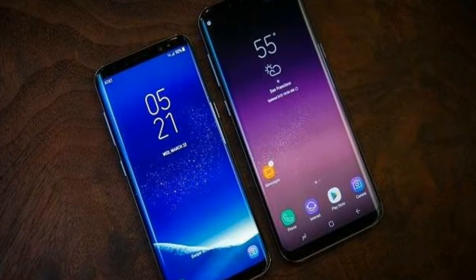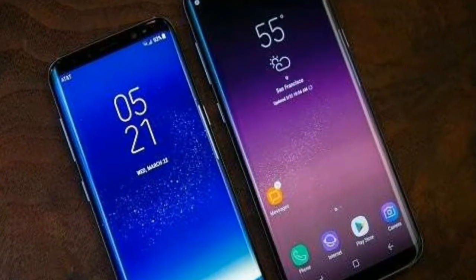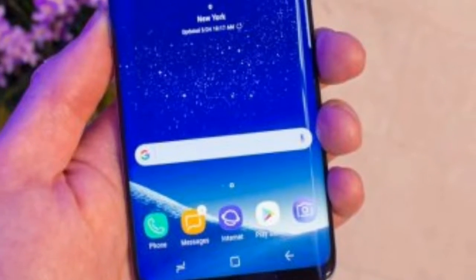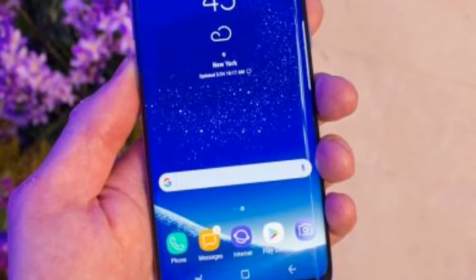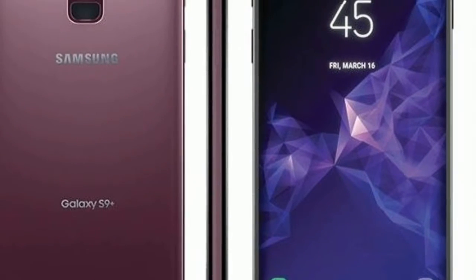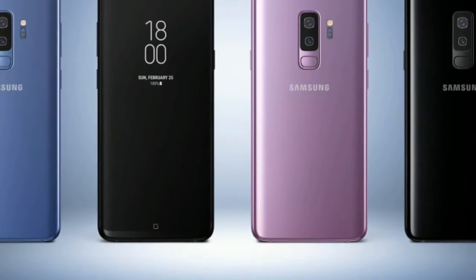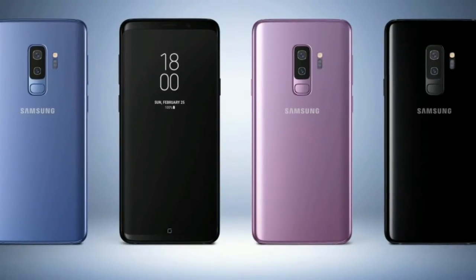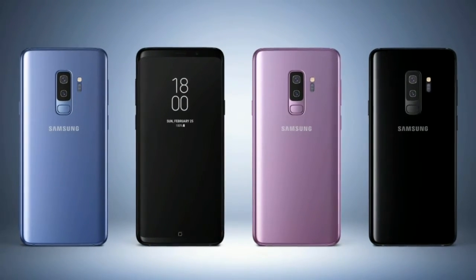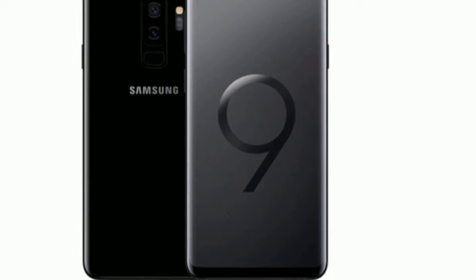You won't readily notice anything else that's new on the outside of the S9 Plus. The dimensions have changed by a few millimeters to reduce the top and bottom bezels, making it a tiny bit shorter than the S8 Plus. But it's still a stretch to touch the corners of the screen furthest from your grip — this is a really big phone meant for big hands.